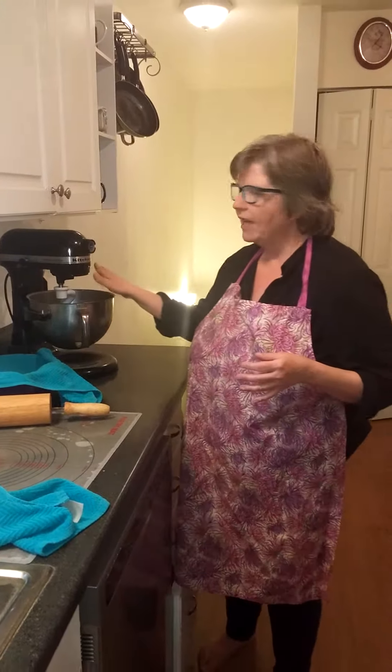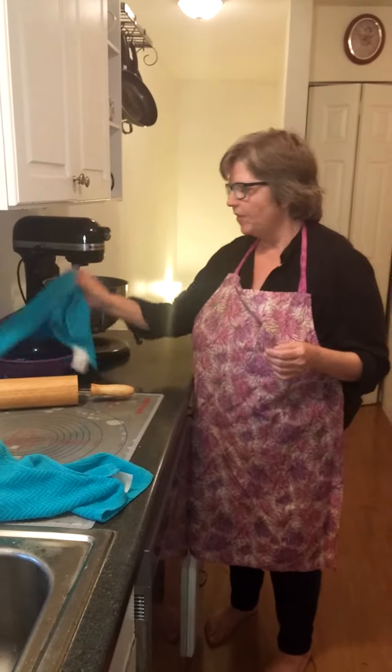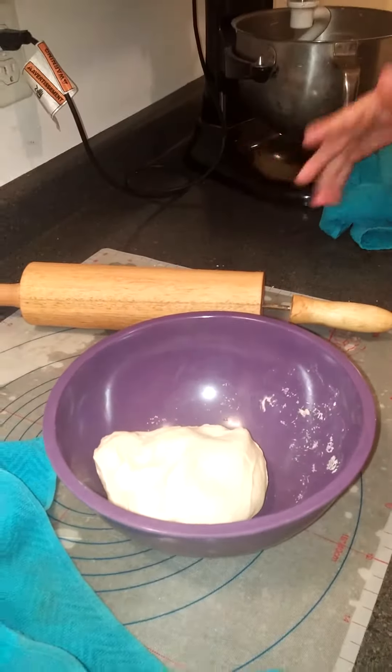So we put it all in the mixer, we let it go, and I've pre-done this so that we can get moving on it. I have my dough right here — I put it in there and mixed it all together, then kneaded it for a few minutes. I put it in this bowl, covered it, and let it rest for about 30 minutes.